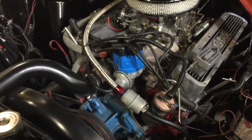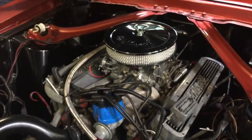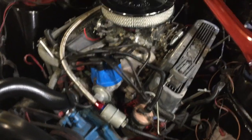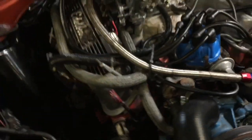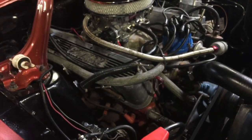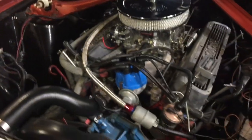I want to say this is a 351 — am I right? Actually, I think that's a 289 motor. Yes, it says 289. It's got some monstrous valve covers on it that make it look a lot bigger than a 289.